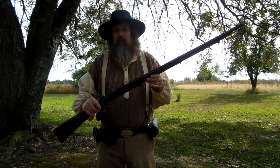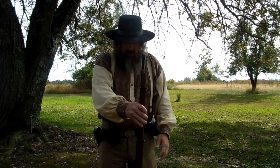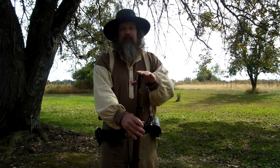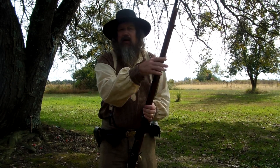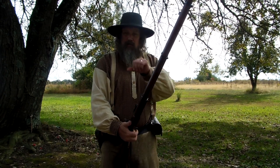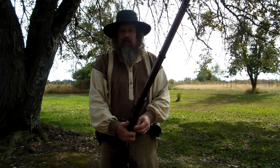39-inch barrel, 55-inch overall length. It's pretty tall. If you put a bayonet on it, it'll be about as tall as me or a little over my head. I don't have the bayonet for it. I didn't reenact infantry — I reenacted mounted cavalry, so I didn't use a 3-band. I had a 2-band Enfield back when I reenacted in the late 90s, early 2000s.